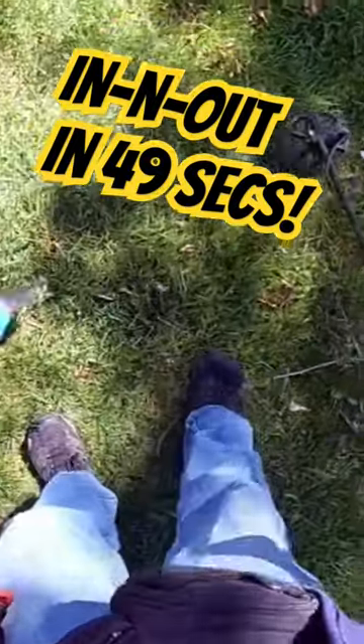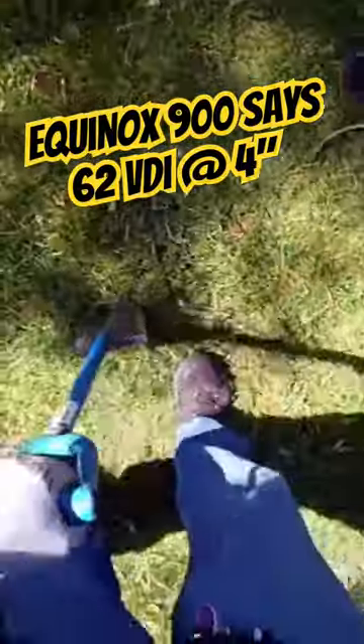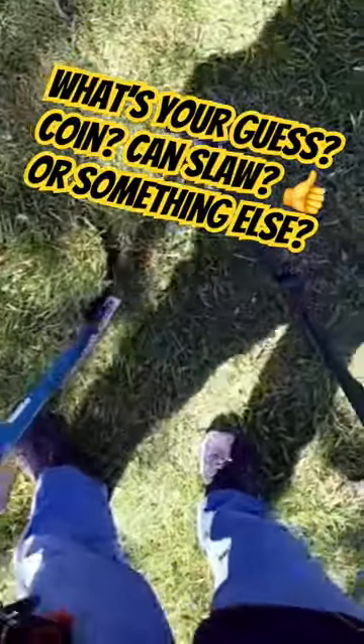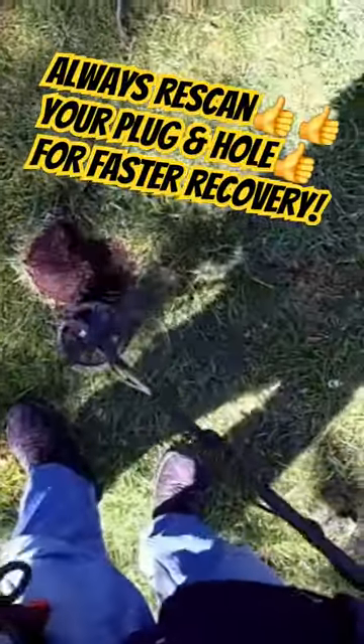It's about four inches down, a little bit further from the tree. It's probably gonna be a pain to get out. Well, at least I can dig this one a little better. Of course, it's still in the roots.